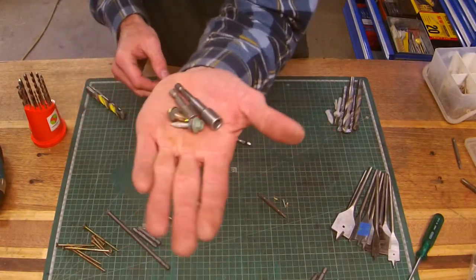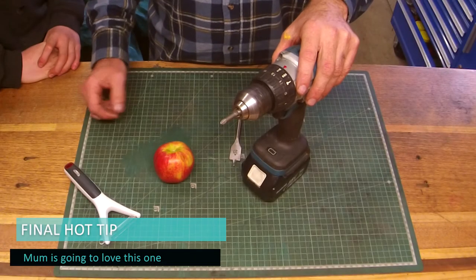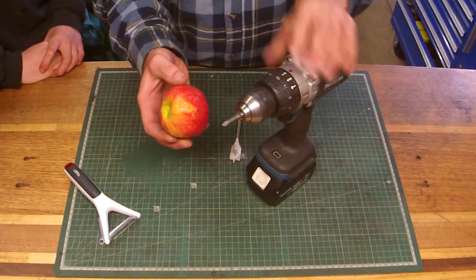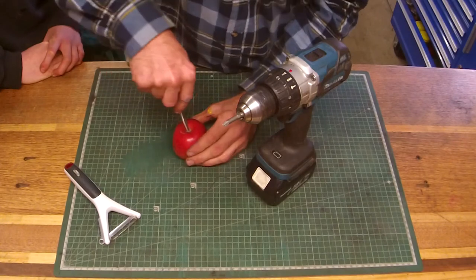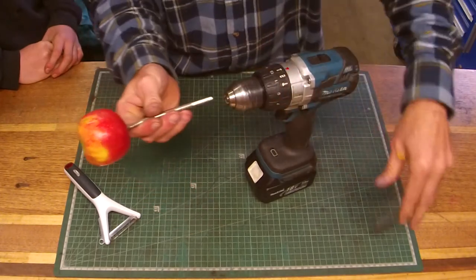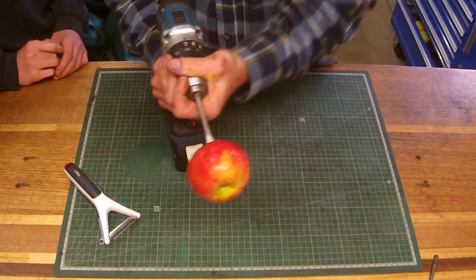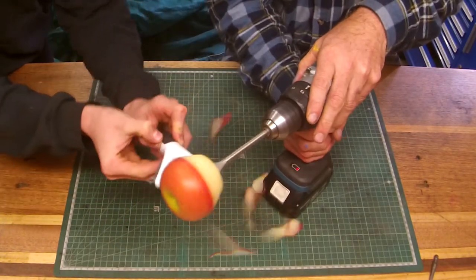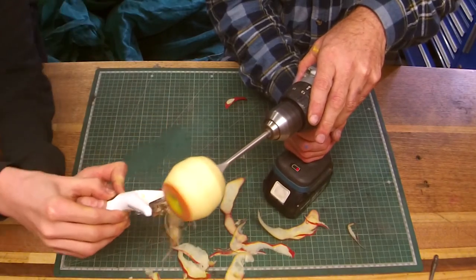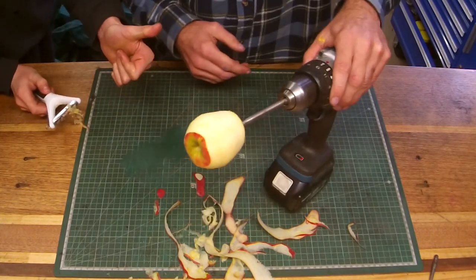Hex head screws - you see them a lot with roofing screws and I really enjoy using them. Final fun tip: if it's smoko and you're not a big fan of peeling an apple, use the drill - simple and hardly any mess!